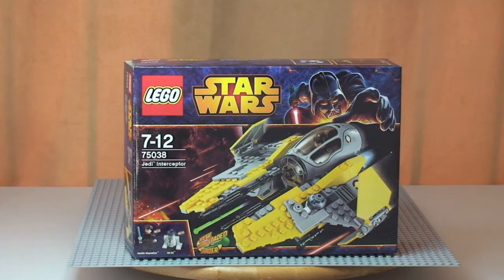Hello YouTube and LEGO fans, Destination LEGO here. Welcome to another LEGO Star Wars Winter 2014 Wave of Sets review. This is for the Jedi Interceptor set 75038, for ages 7 to 12. It comes with a piece count of 223 and retails here in the UK currently for 19 pounds and 99 pence from the LEGO store or the LEGO store online.